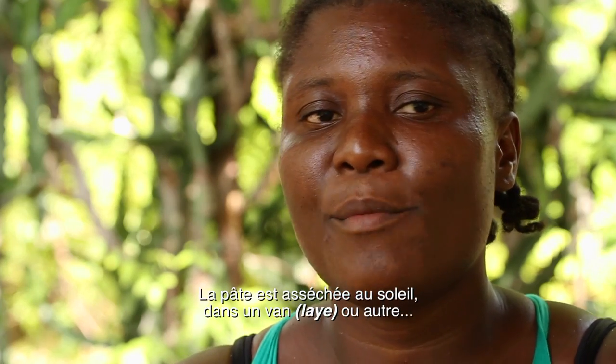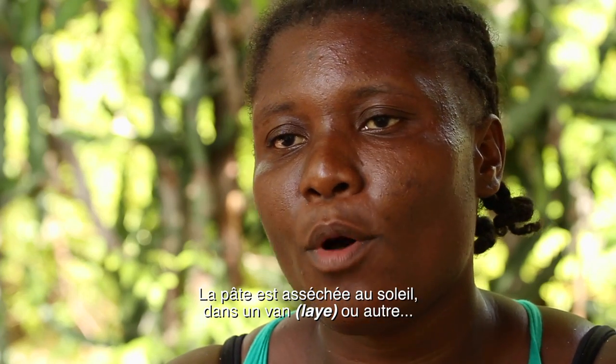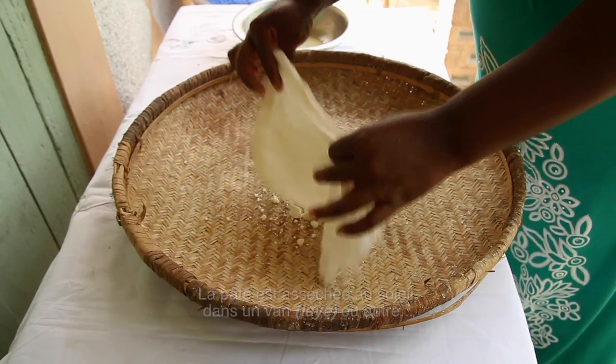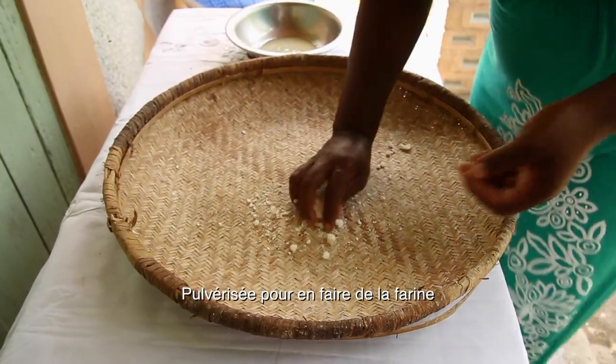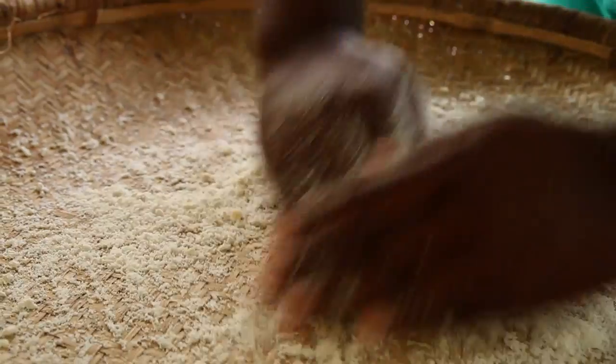When I finish removing the eggs, I put them in a clean vessel or in a sieve. I crumble them because they are soft, I pass my hand to make a flour, and then I sift it. When I finish sifting, I remove the lumps.